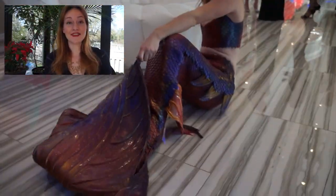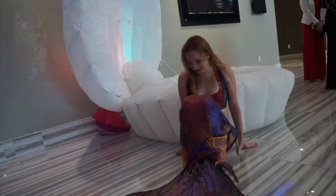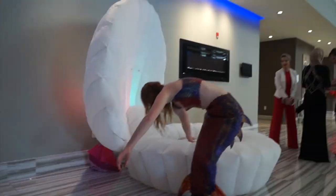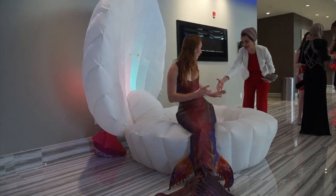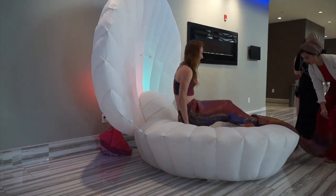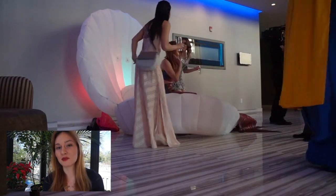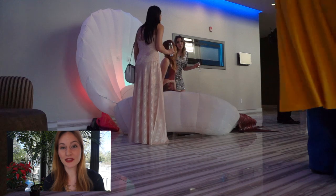When you have your mermaid tail on, it's time to move around and go back to your seashell. Now when the party starts, performing is really important. Always ask the event manager what they are expecting and who is coming — that way you can prepare to make sure you deliver what they were expecting.